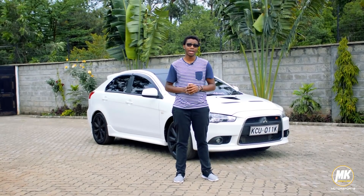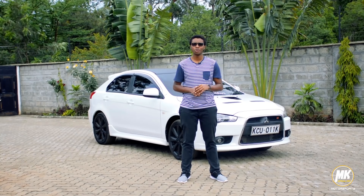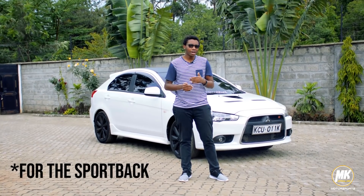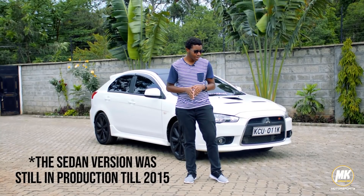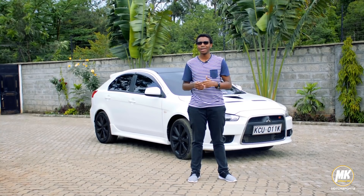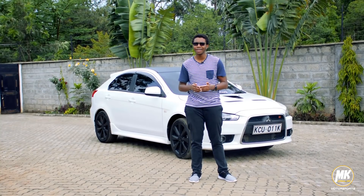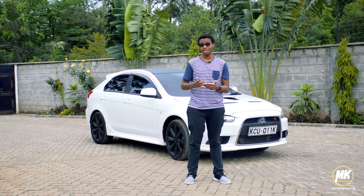The Galant Fortis Ralliart behind me is a pretty rare car in the Kenyan car scene. Production dates for the Galant Fortis Ralliart were basically 2011 to 2012 in the Japanese market, and only 2012 models have been imported into Kenya. The reason it doesn't sell particularly well is many people don't know about it, and those who do are probably just wondering why buy a Ralliart instead of an Evo — because to some people this car looks the same as an Evo.